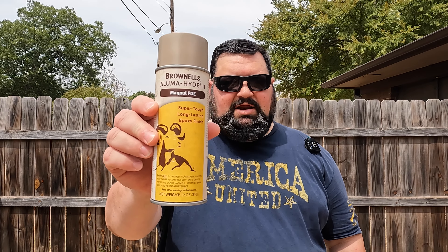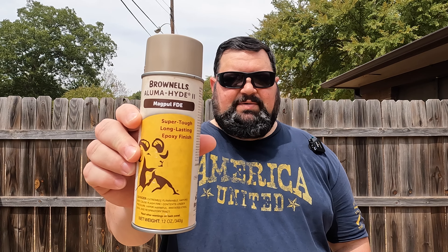If you saw my video painting my Vortex scope with Brownells Alumahide, this right here is going to be part two of it. I still have that same can of paint left over, and this time I'm going to look at painting the barrel of one of my rifles.